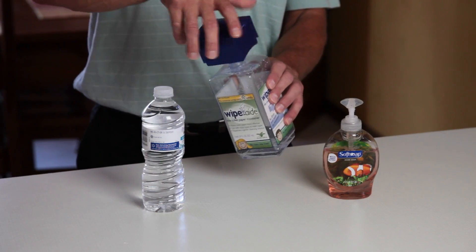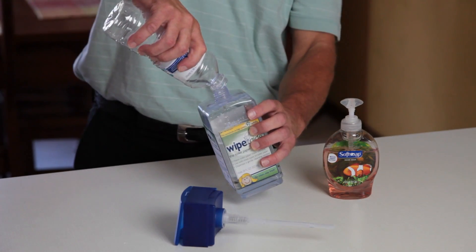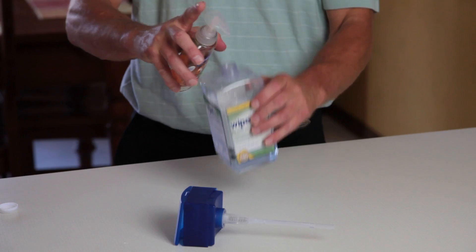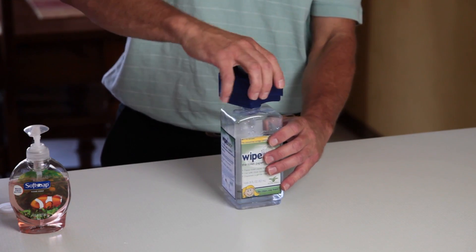To get started, just unscrew the top. Fill with one half liter of distilled or purified water — be sure not to use tap water. Add just one pump of liquid hand soap, screw the top back on, and Wipe-Aid is ready to go.